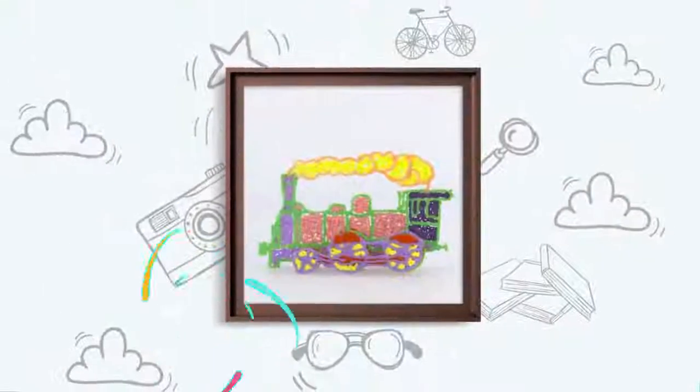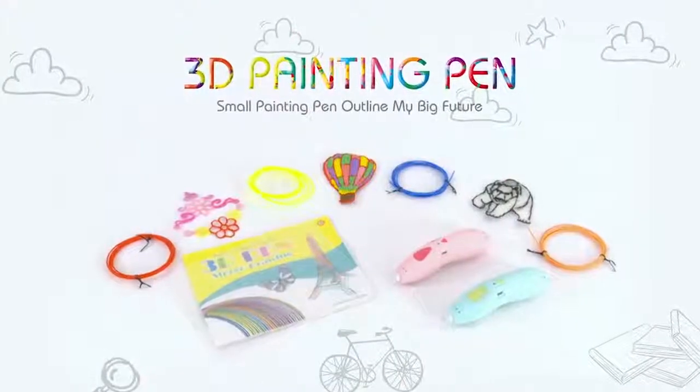Draw vertically, horizontally and watch imagination come to life with our Shintai 3D Pen.